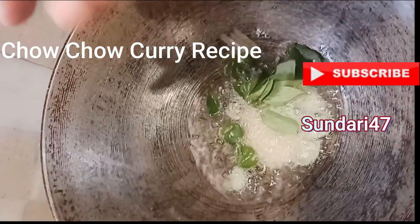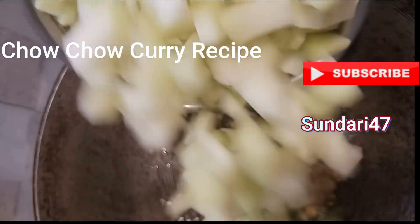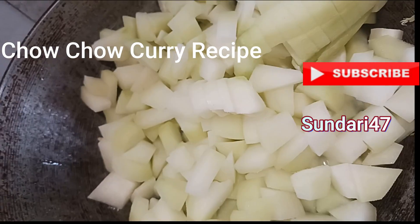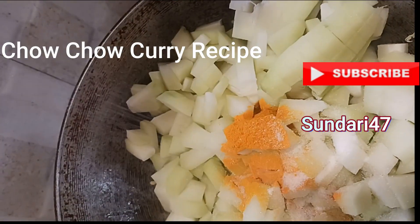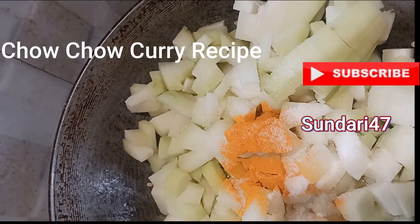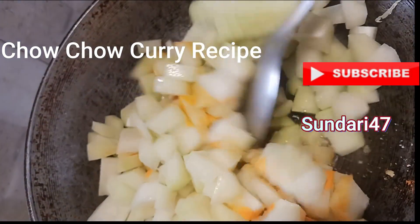Let's cook the pan. Now add some salt and fried rice in 1 minute.